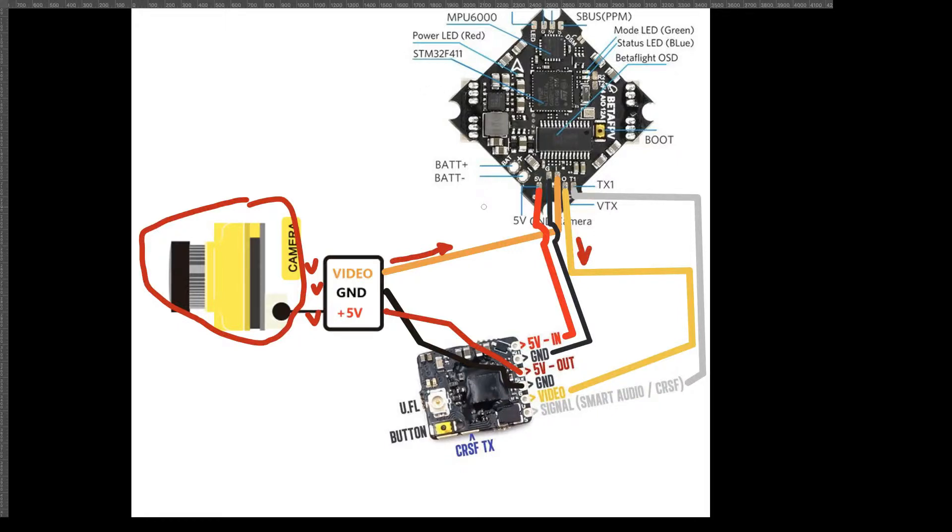The reason we route video through the flight controller is for OSD — the on-screen display. The amperage, fly time, and other detailed information all come from the flight controller. Think of it as a layer of video with another layer of OSD on top, and it all gets output to the VTX and transmitted to your goggles. You've also got T1, which is the smart audio signal — that lets you control VTX settings from your transmitter.